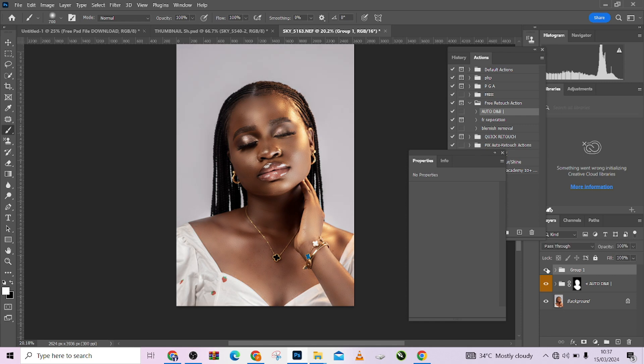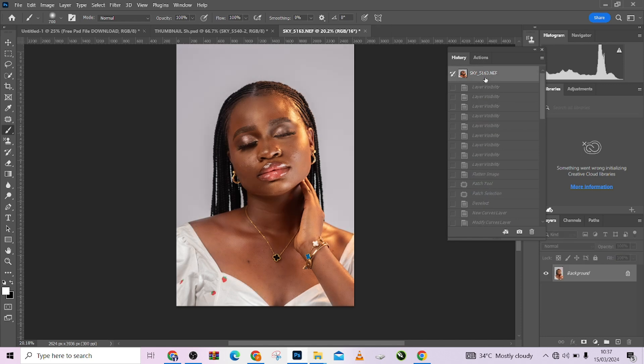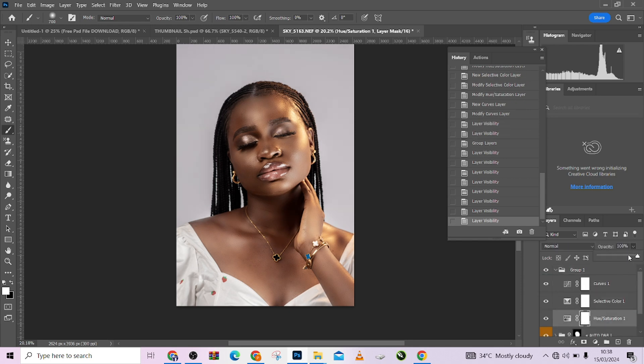This is before the color grading and this is after. Before, after — and this is the overall before and after. You can flatten it, or go to your History and locate the original state. This was the image when we came into Photoshop, and this is after the complete retouching. Thank you for watching — make sure you subscribe to our YouTube channel and ring the bell to get notified every single time we drop a new video. See you!